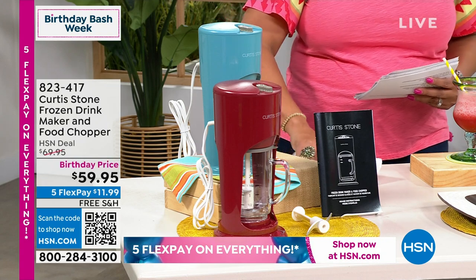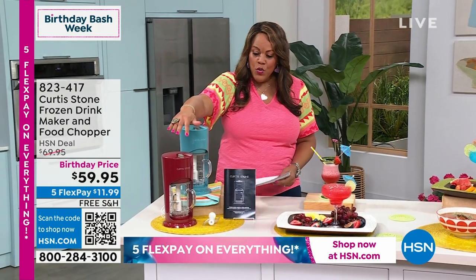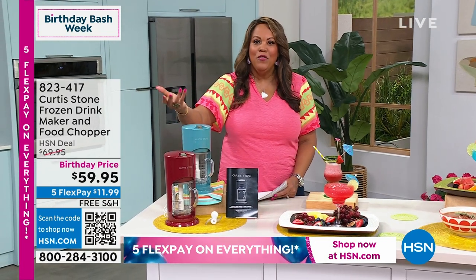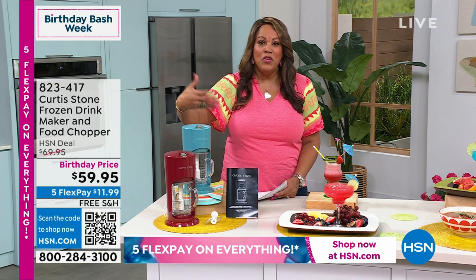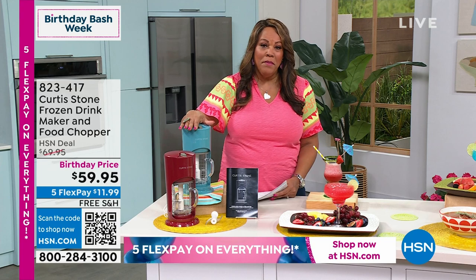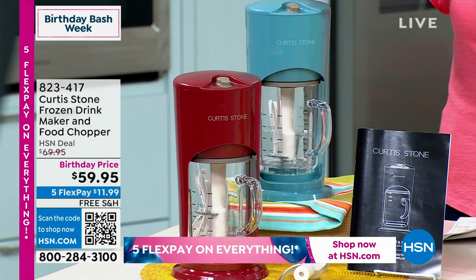And a chopper — I've never heard of that! I'm very, very excited about it. We have two colors, turquoise and red. So you can make your daiquiri in here, but you can also make salad dressing. You can make soup and then you can make a piña colada. It is a two-in-one. You're saving space, saving money because you're not having to go out and buy a hundred dollar blender and then a hundred dollar chopper.